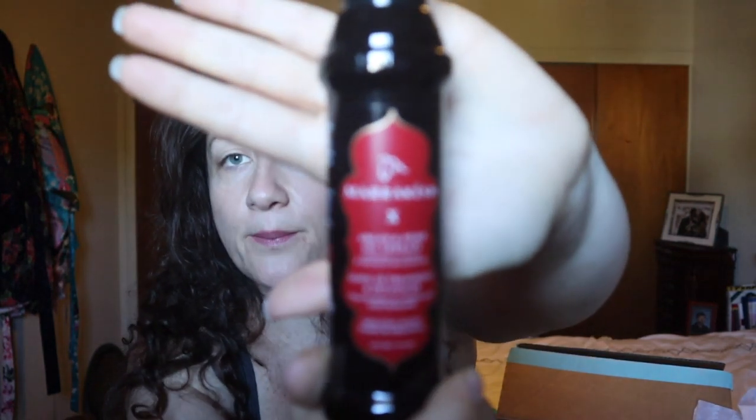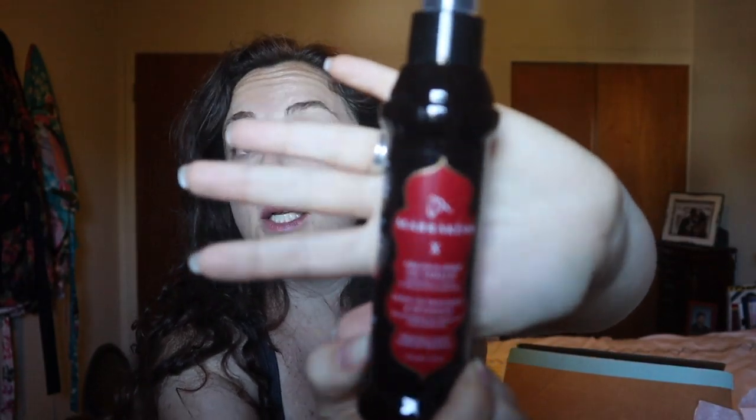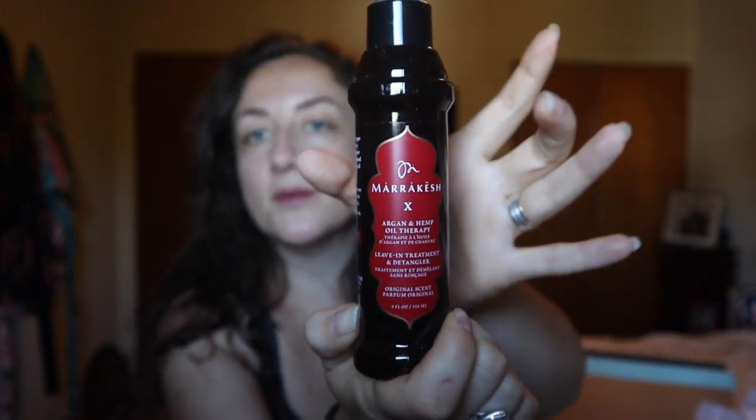The first item is the Marrakesh leave-in treatment and detangler by Earthly Body. They put this in a new bottle — I've tried it before in the fatter bottle. I really love their stuff. It's the same formula or at least the same smell. When I use it on dry hair the smell can be a little overwhelming, but on wet hair I really love it. This box is so much better than the summer and fall boxes.